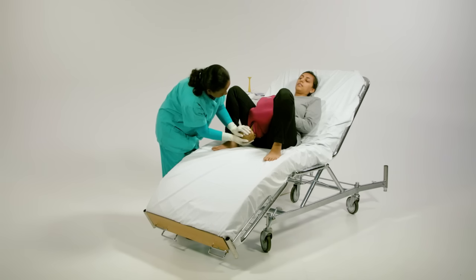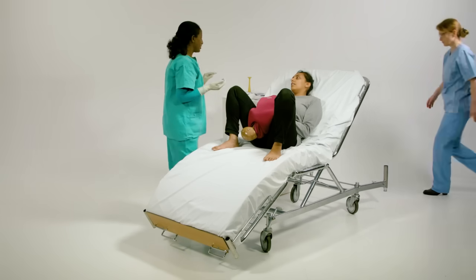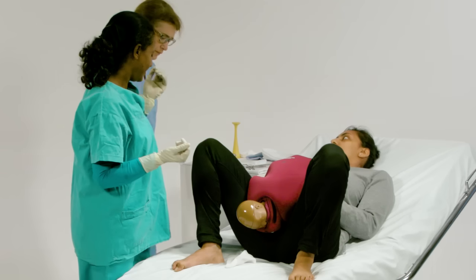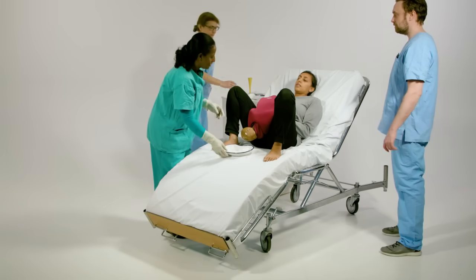If the shoulder can't be delivered, call for help immediately: "Help, help, I need help please." Tell the mother what is happening and not to push. Prepare to implement manoeuvres to relieve the dystocia.